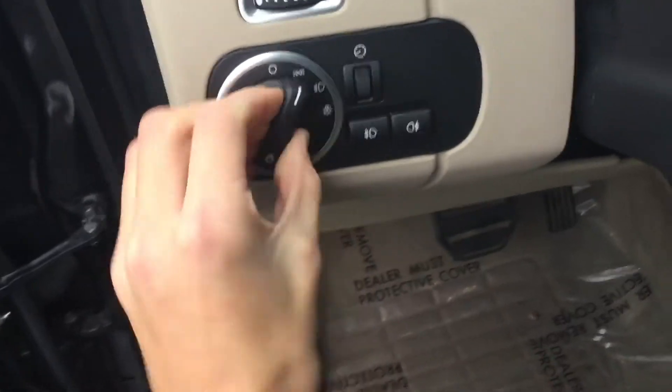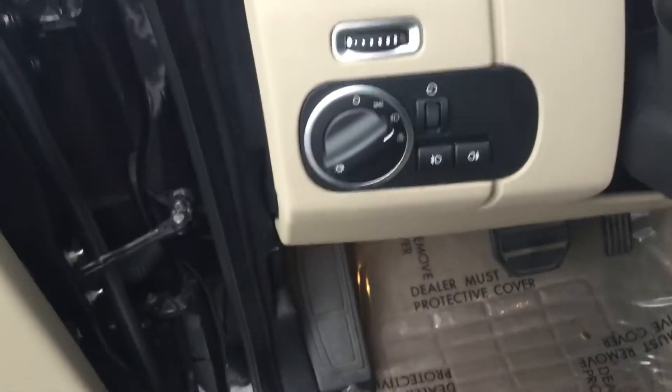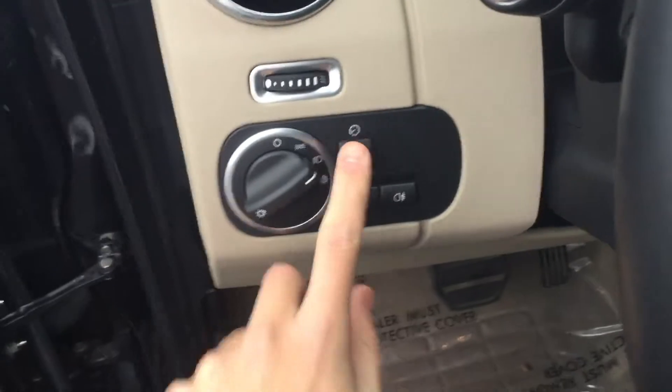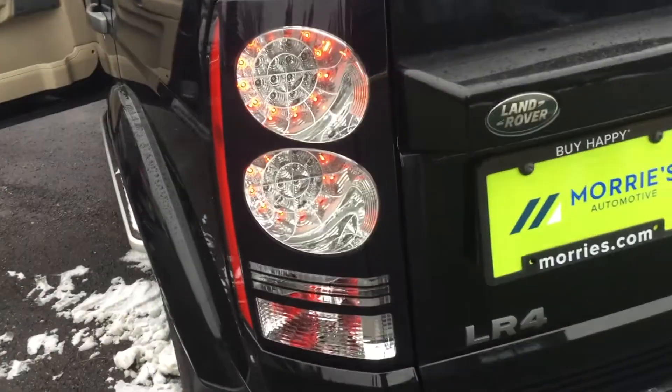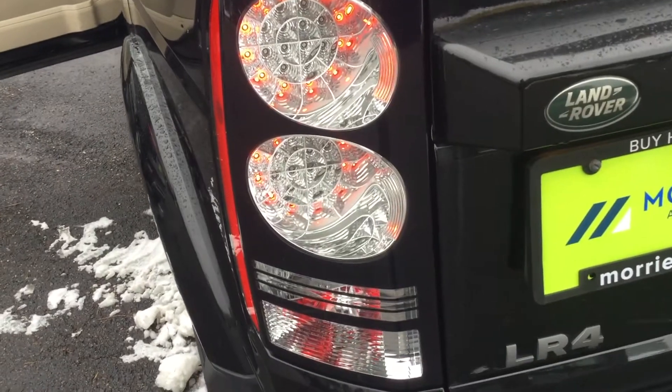Let's turn on the headlights — this is how you adjust them. And you've got a nice running board.